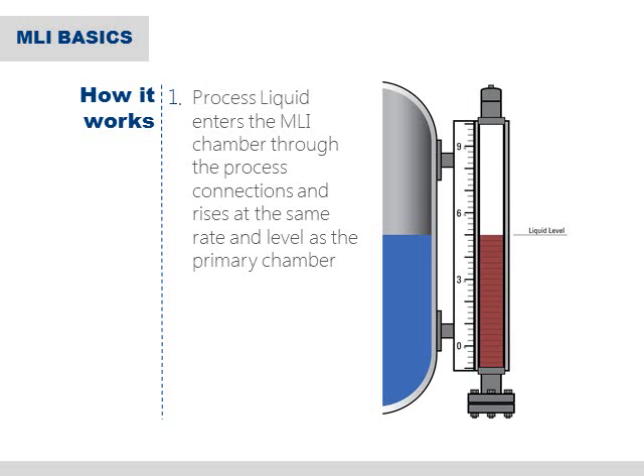So, once we put them all together, how does it work? The entire assembly is attached to the primary process vessel via the process connections. A side-side connection style is shown here in our example. As the vessel is filled, the process fluid flows into the MLI chamber through the lower process connection and rises at the same rate and level as the primary vessel.